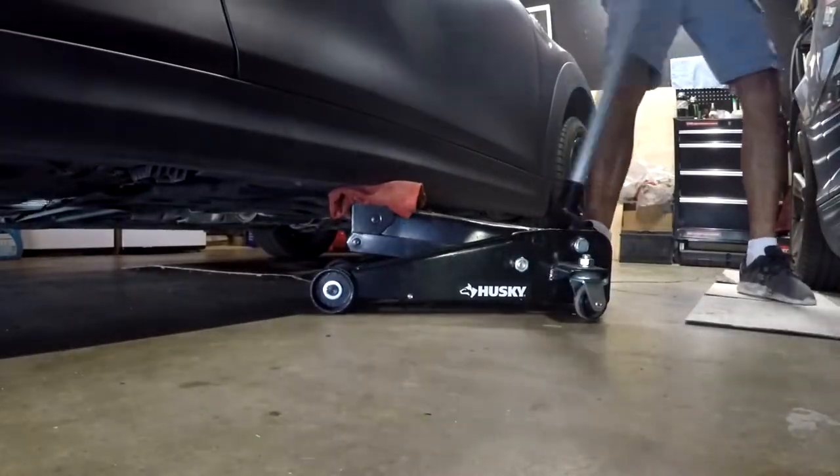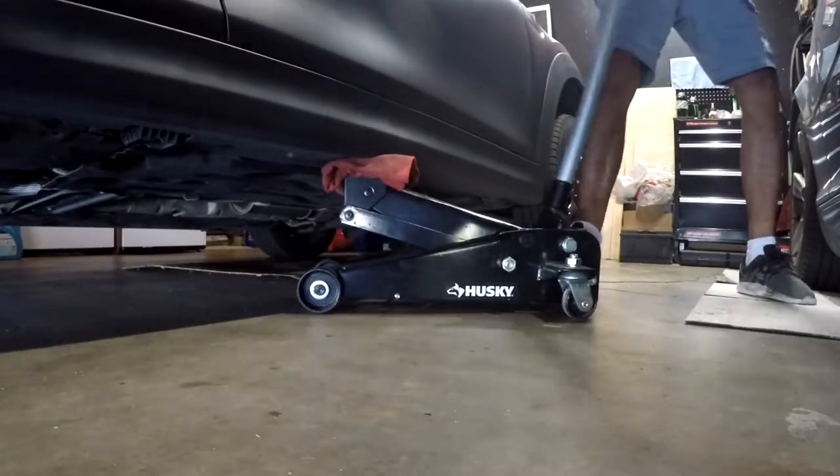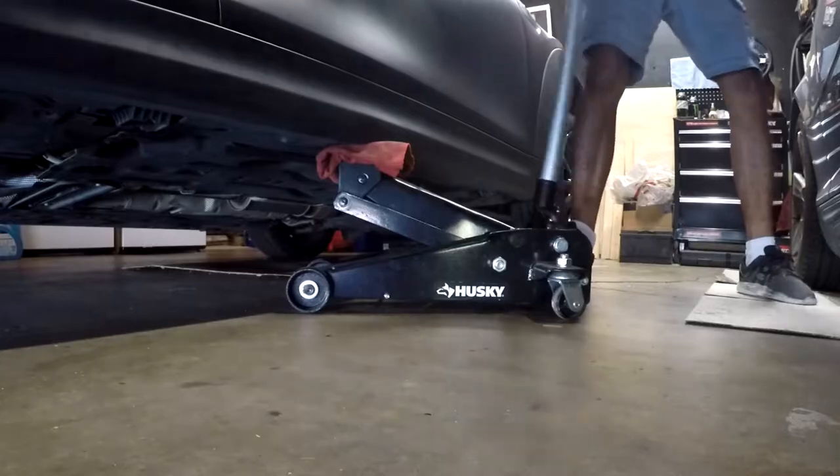To jack up my Mini, what I like to do is align the jack with the door handle right below the rocker panel, and this will give me a smooth and steady lift.